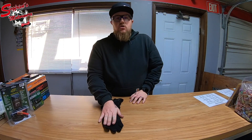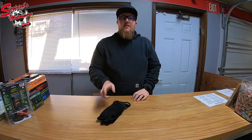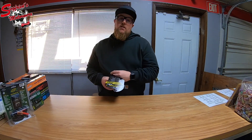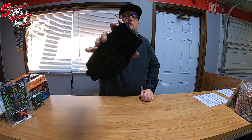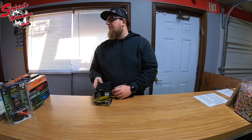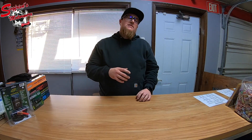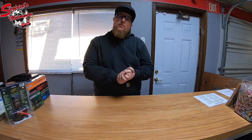Wear this thing for two weeks of regular riding — it'll stretch out and fit your hand perfect. So don't buy a glove that fits perfect the day you try it on. Thank you so much for watching. Leave a comment and let me know what you think of these tactical gloves from Scorpion EXO. Hit the subscribe button and stay up to date with everything going on at Siegfried's Motorworks, and as always have a great rest of your day.